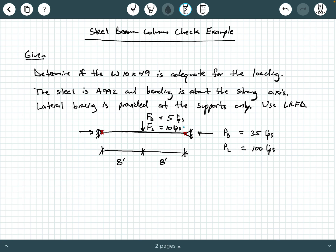These little red X's here represent lateral bracing coming in and out of the screen. They're only provided at the supports, so there's nothing in the span of this member that is preventing it from deforming laterally in and out of the page — only at the supports. That's going to be an important thing that comes into play later in our solution. We'll be using LRFD.